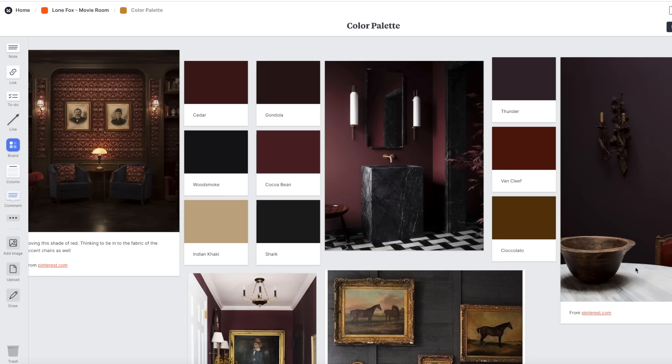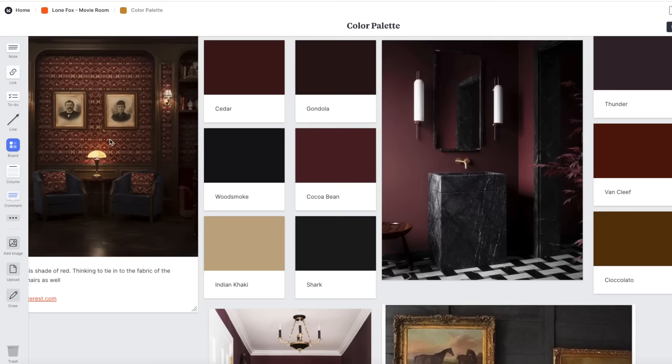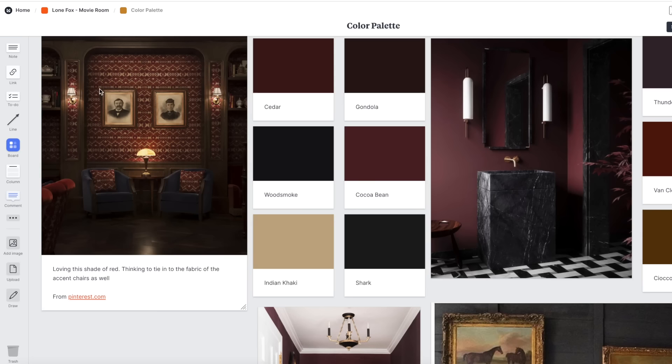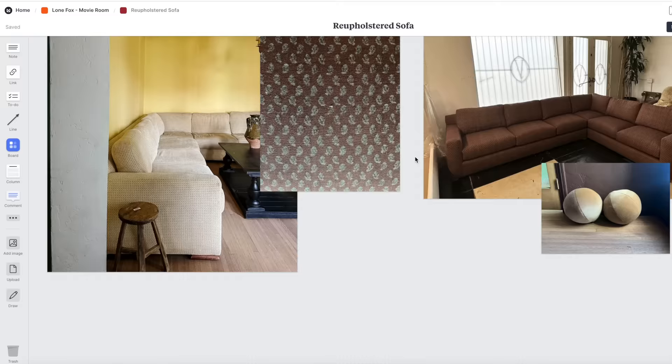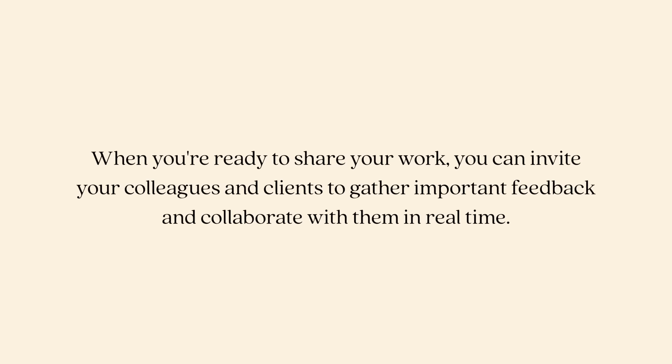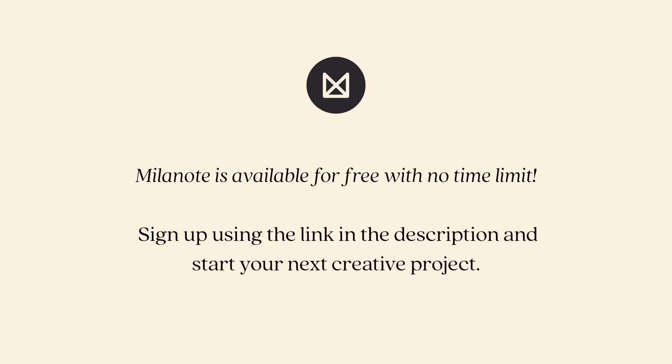For color palette, we are going red toned. I love this image here because I'd also love to incorporate a portrait on the wall. I have one in mind that I've had for a while, and I'm going to see if it works in there. Something about this I love — it feels like a hotel lobby, but I think it's still really pretty for the idea of a movie theater. Milanote really allows you to collect notes, images, videos, tasks, and more all in one place, and you can share it with your colleagues and friends. Milanote is actually free with no time limit, so you can sign up using the link in the description box below to start your next creative project.